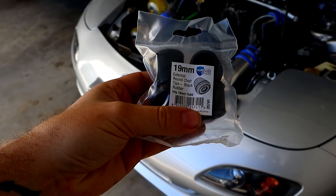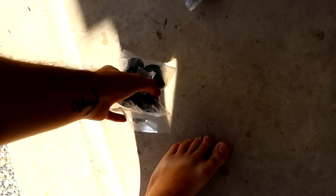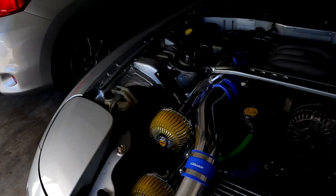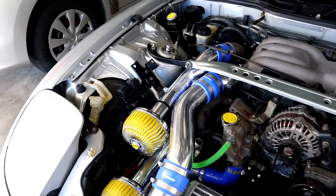As you can see, we have a set of 19mm rubber chair tips and also a set of 25mm ones. I've already measured these out — this is a 25mm and that down there is an 18mm hole. So these rubber chair tips are going to plug the holes perfectly.